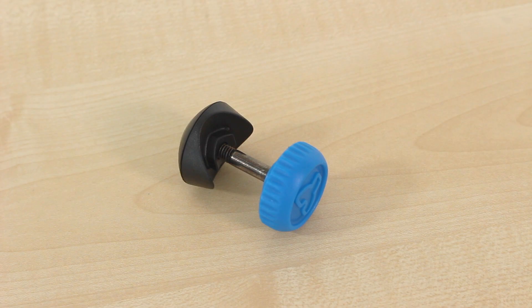Here's how to replace the extension knob on your Yvelo Air. First, take your new component.